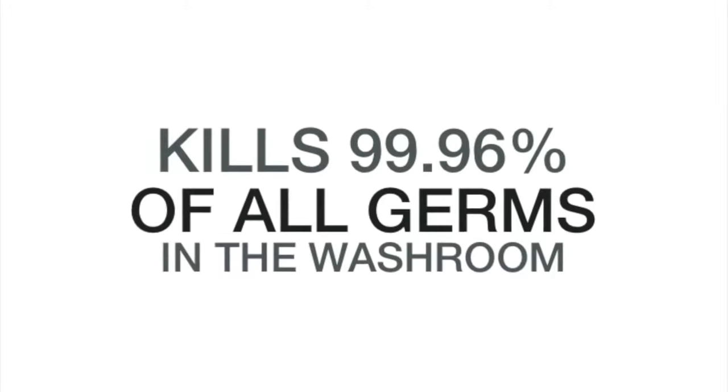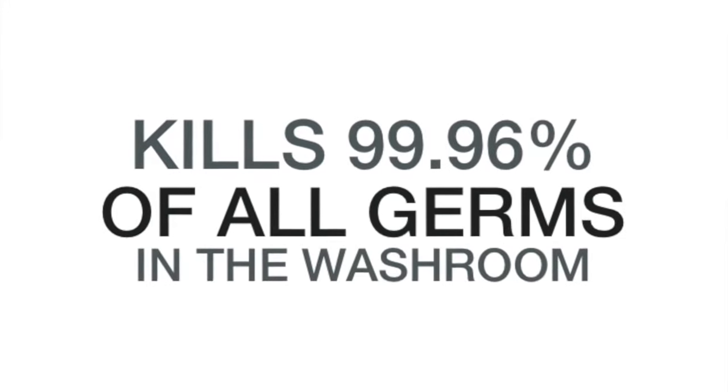On the website, downloadable, is the government report — the full report, nothing edited. You can have a look at it yourself. The Sterilo kills 99.96% of all the germs in your washroom. We're so confident of how well the Sterilo and the Sterilo Uno will work within your washroom that we're giving you a 28-day money-back warranty — if it does not destroy all of the smells in the washroom, we give you your money back.